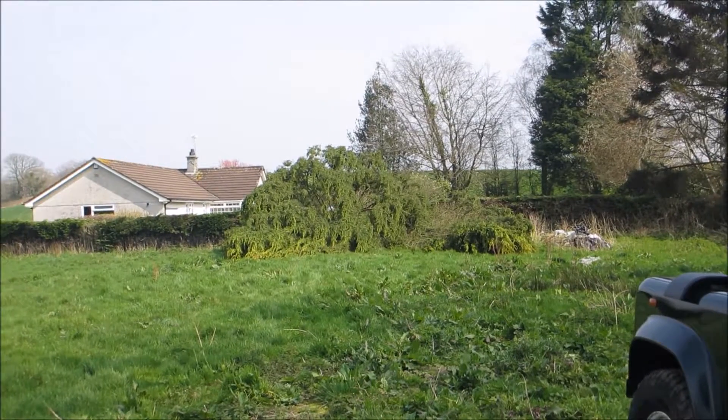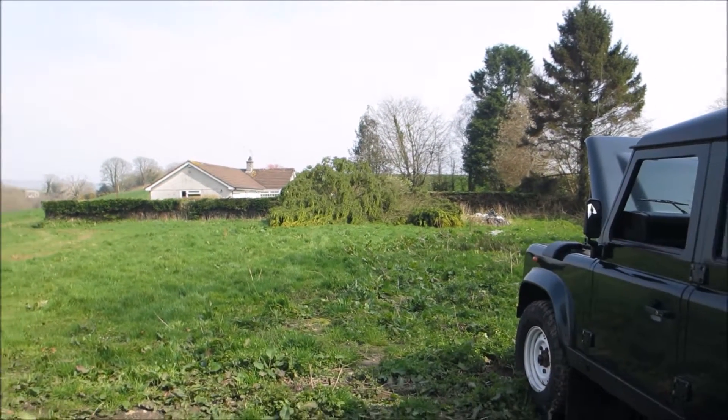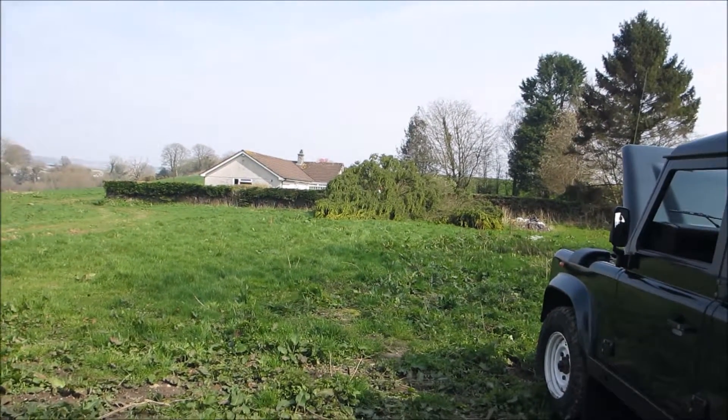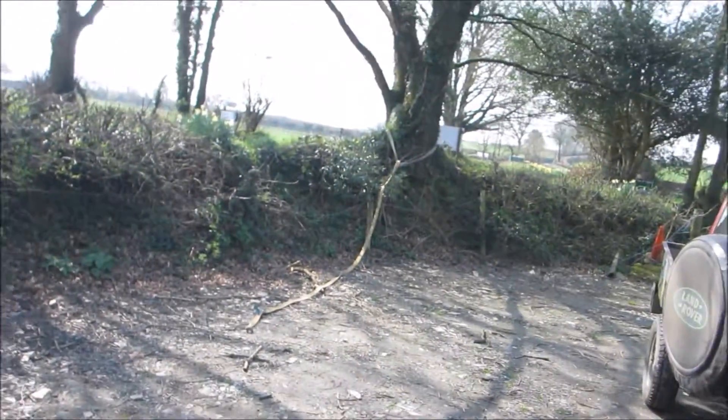So there we have it — the tree is on the floor. It was a bit of a pull that last one, especially when I decided to pull it off the stump just to get it clear. She was definitely working hard then, but that is just tribute to the Superwinch. They really are fantastic winches. Everybody's got their preferences, but to me — Superwinch or Warn — best ones on the market. So I'm going to tidy up now and take all the back anchor down.